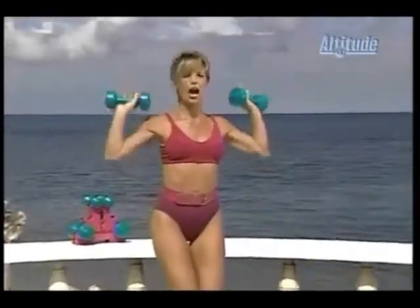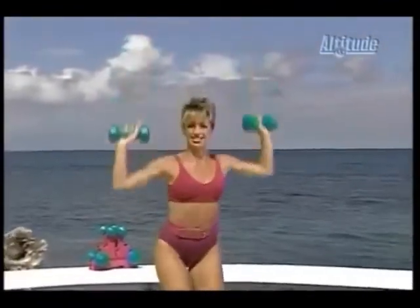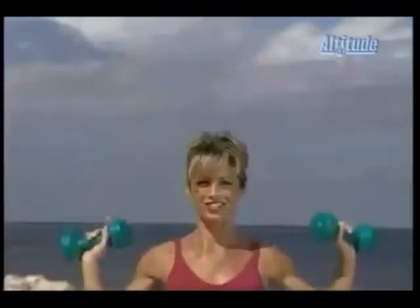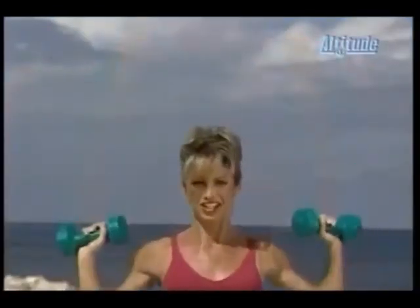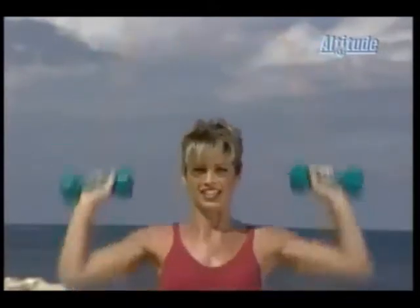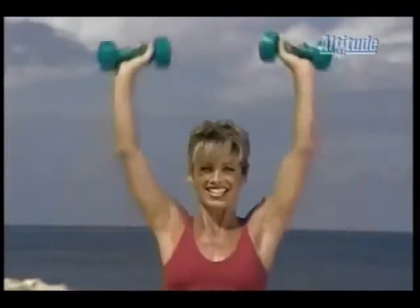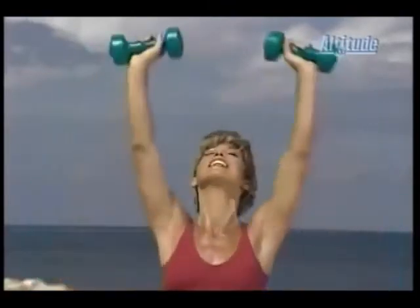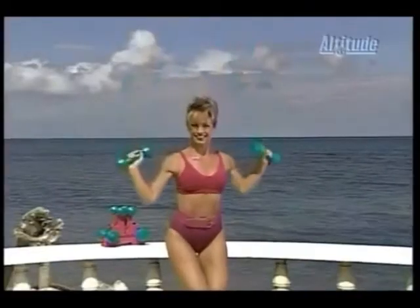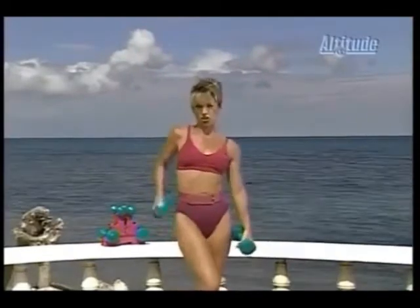Overhead presses — ready? Press. Down. Press. Down. Really use your arms. You're doing great. Press. This is for the whole upper body. Hit those spots — the arms, the chest, the shoulders. Three more. One. Two. Now hold it down. Just circle.